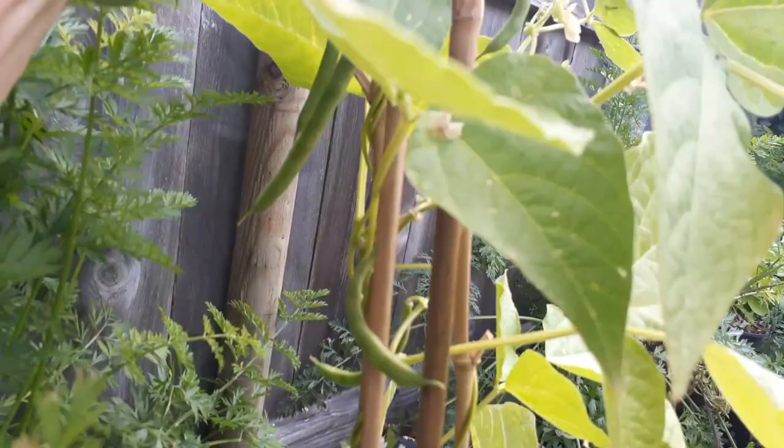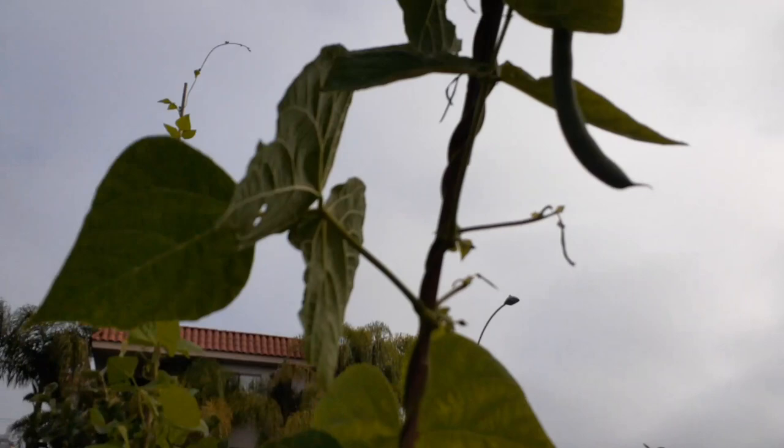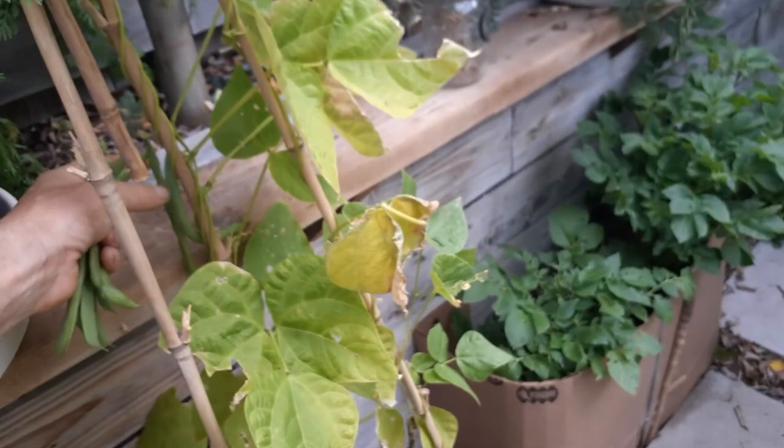Oh wait wait — look at this. This is the one that's going up like 15 feet. I'm going to have to get a big stepladder for that one. Oh think of that — back here I missed two more. This is just crazy.